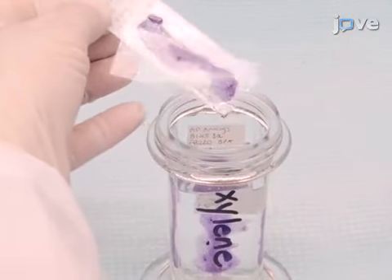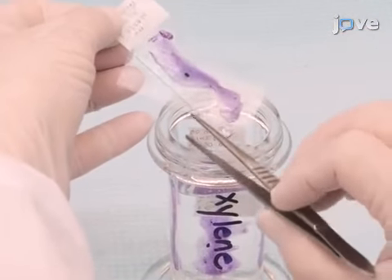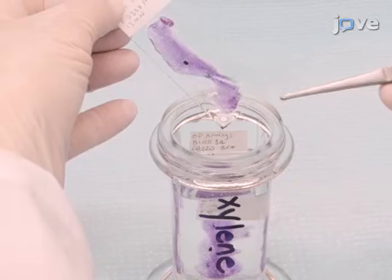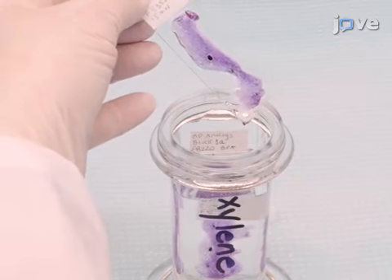Next, with a gloved hand, hold the slide and use a pair of forceps to carefully remove the coverslip in one piece. There may be variability in the ease of removing the coverslip depending on the thickness of the mount.